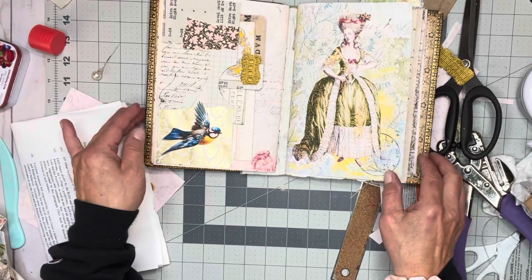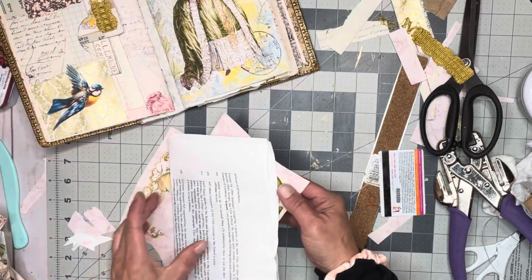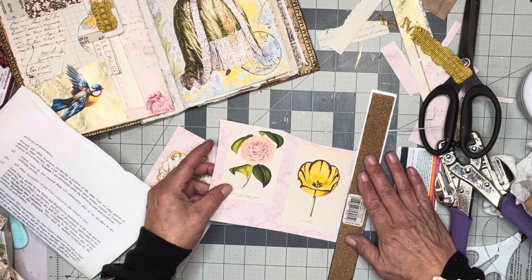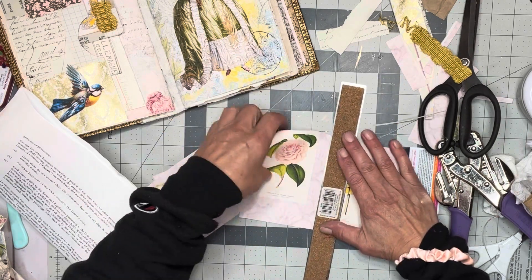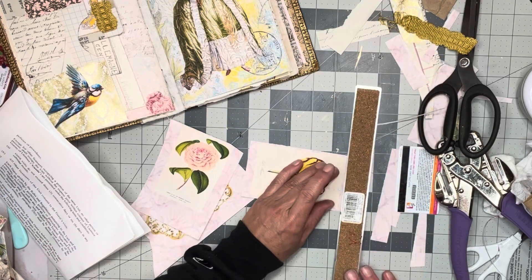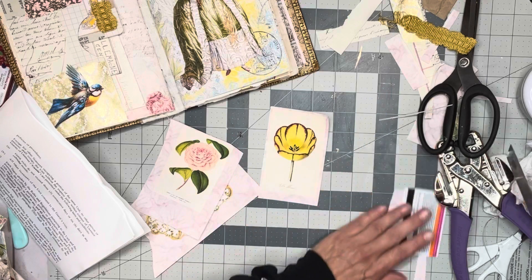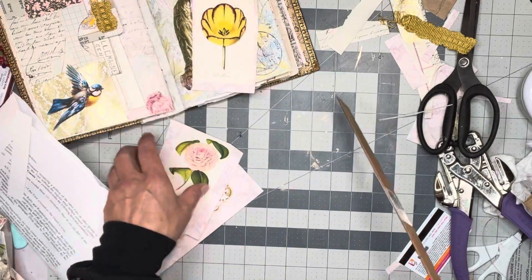We need some flowers - the ladies need flowers. Beautiful, just gorgeous.